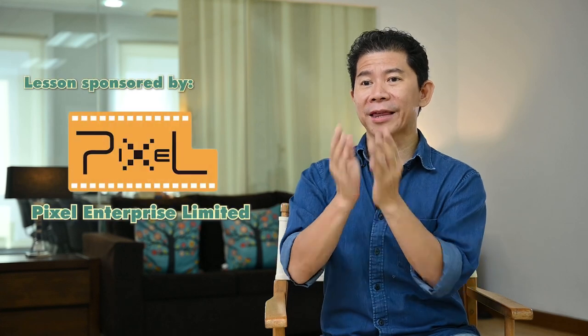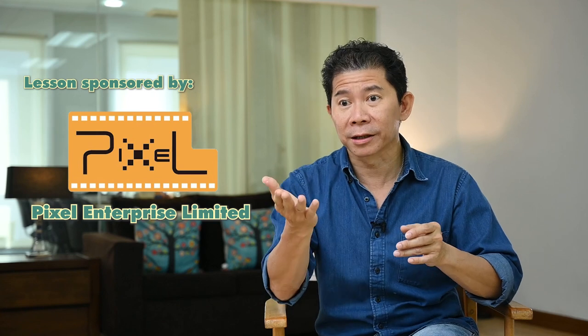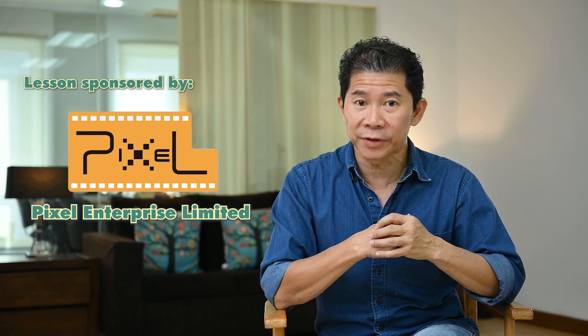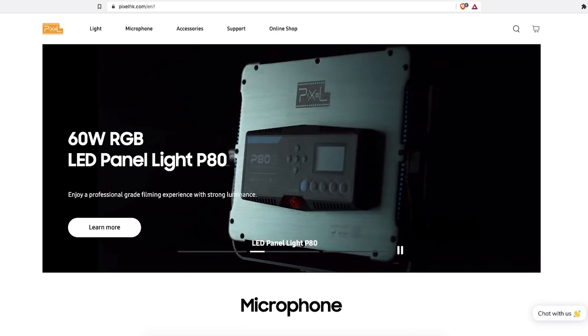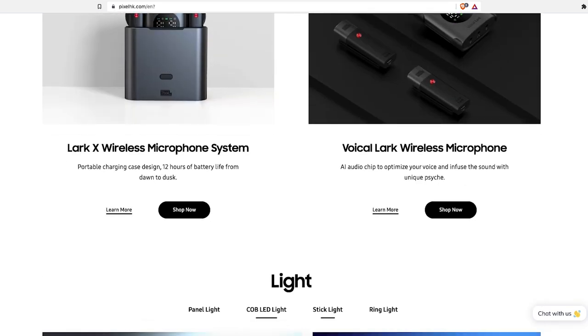Before we start, we should all say thank you to Pixel for making this video lesson possible, because Pixel is the main sponsor of this video — a company and brand that specializes in making awesome photography equipment. More on Pixel later on.